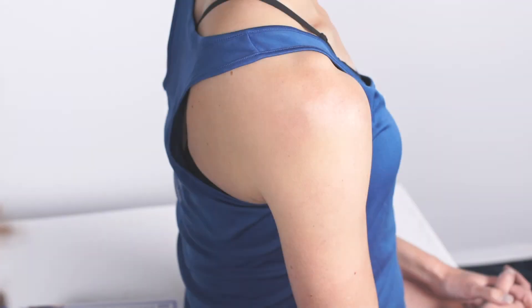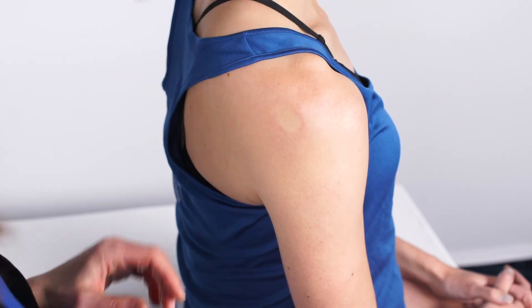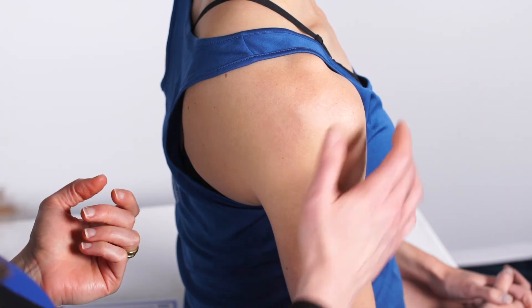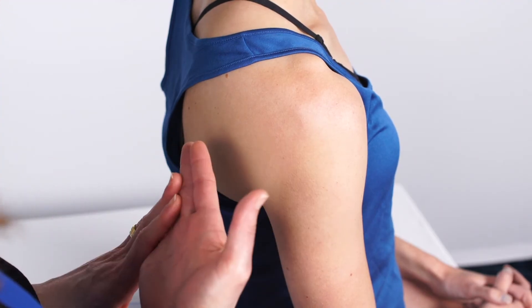For the next step I'm going to show the landmarks for the injection and how to prepare the skin. For the subacromial shoulder injection you could take one of three approaches: the anterior approach, the lateral approach, or the posterior approach. I like to use the posterior approach because that's the way I was trained.